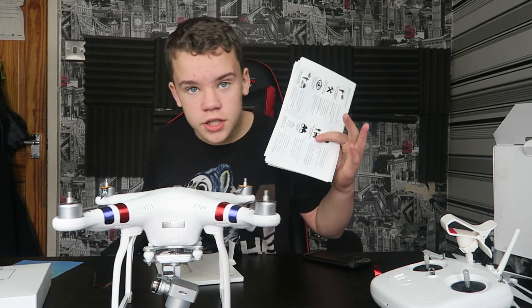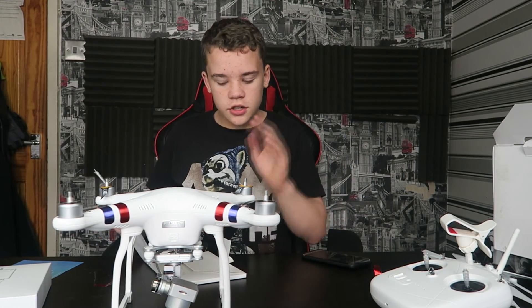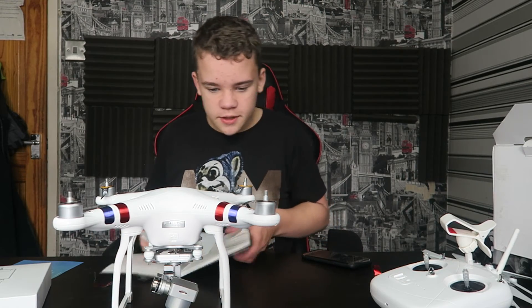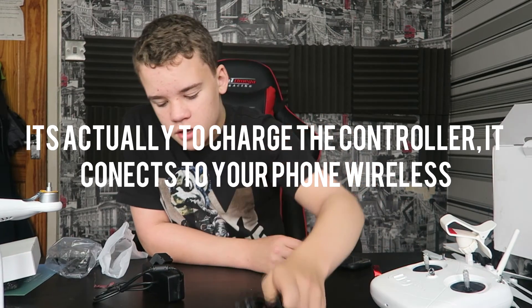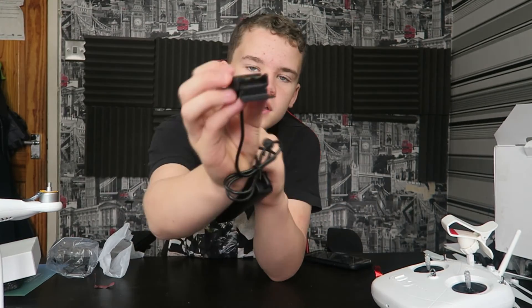I just want to leave a disclaimer — I'm not discarding the manual because I don't want to read it, I am going to read it. There's just no point doing it on camera. Finally, you also get a micro-USB cable to plug your phone into the controller, a plug and power brick for charging, and some weird charger with two little prongs — I have no idea what that is.